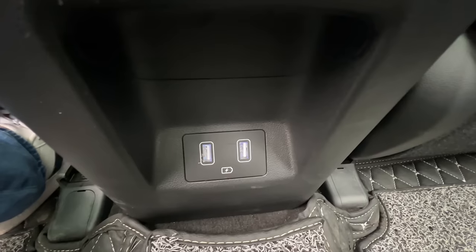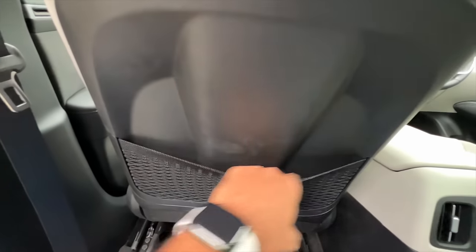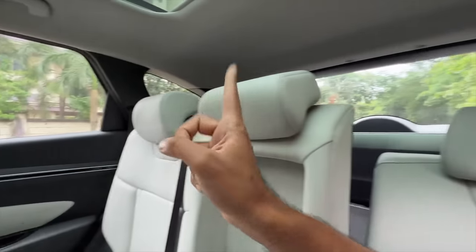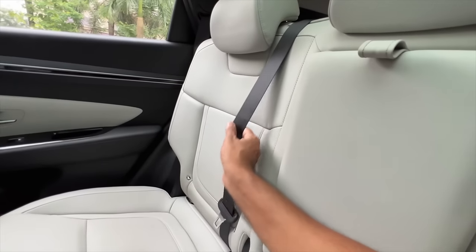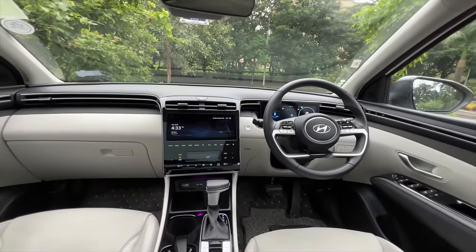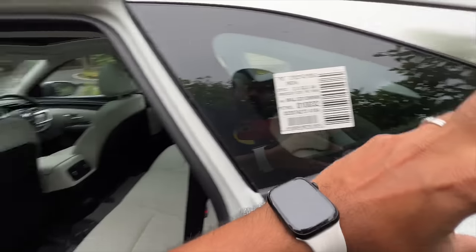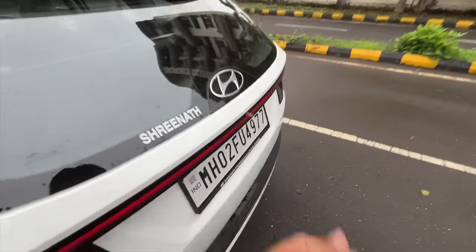The AC vents are placed here but you can't control the blower speeds from the rear. There are USB Type-A plugs - no USB-C in this car, which is quite surprising. You get a scooped-out seat back and a small magazine holder. ISOFIX child seat mounts are present, and everyone gets a proper seat belt including the middle passenger. The dashboard looks fantastic.